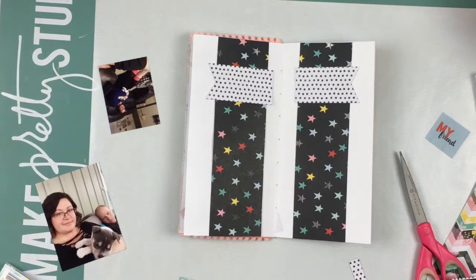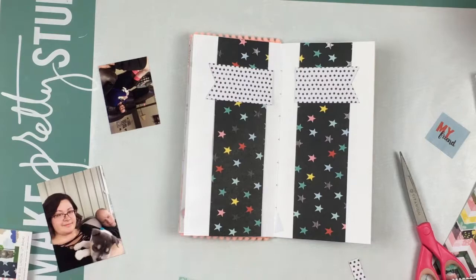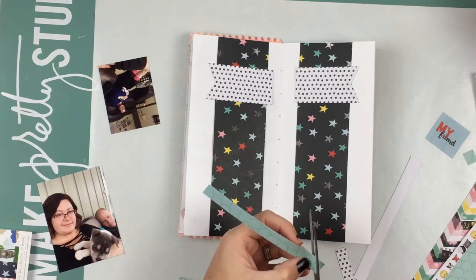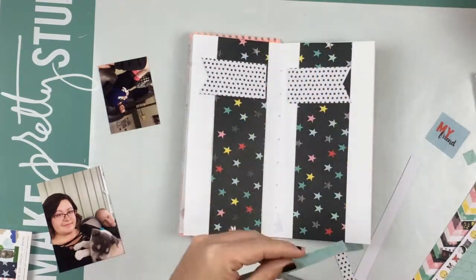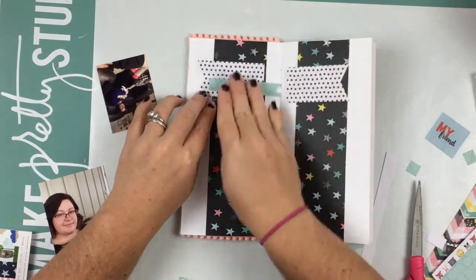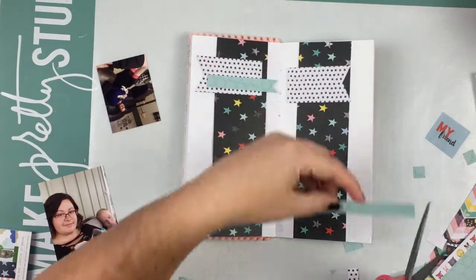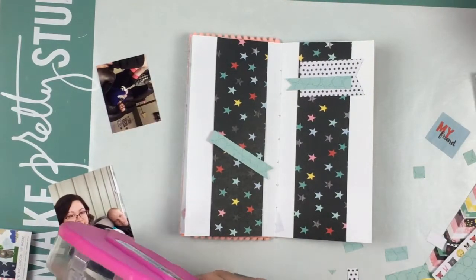I'm taking some of the six by six papers — I've already pulled out a couple and I'm looking through a couple more to use as some of the layers. The sketch had a big banner across the top and then a smaller skinny one layered on top going the opposite direction. So I'm going to take that from the sketch and do it on both sides, just making a little tiny banner. This layout really didn't take me long at all to complete.